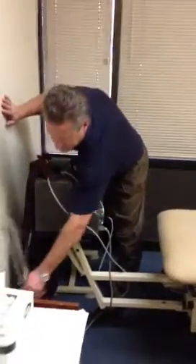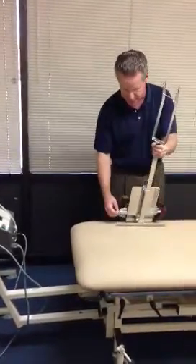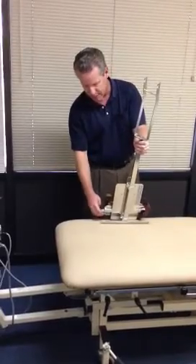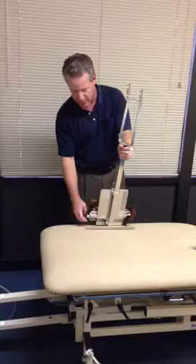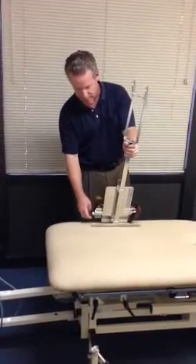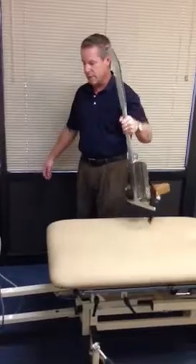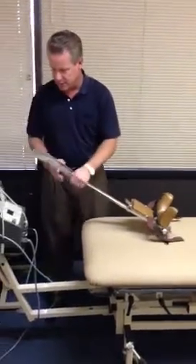So you have the cervical traction here. This is intermittent traction. We let our patients know that we have two different types of traction: continuous traction, which is the portable units, and intermittent traction, which is stationary. Each has their own value, so sometimes they're going to get intermittent and sometimes they're going to receive continuous. This is intermittent.